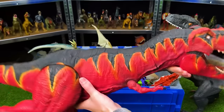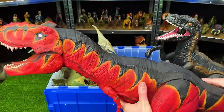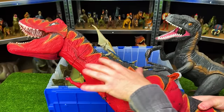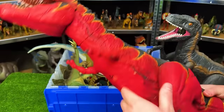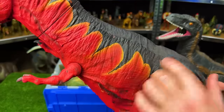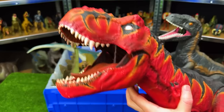Next up for the one-of-a-kind super colossal dinosaurs is this T-Rex with some of the craziest custom coloring I've seen. It looks like a fire T-Rex — bright red over its belly and sides, glowing orange right next to black, and then a black top. This is a super cool one-of-a-kind T-Rex.